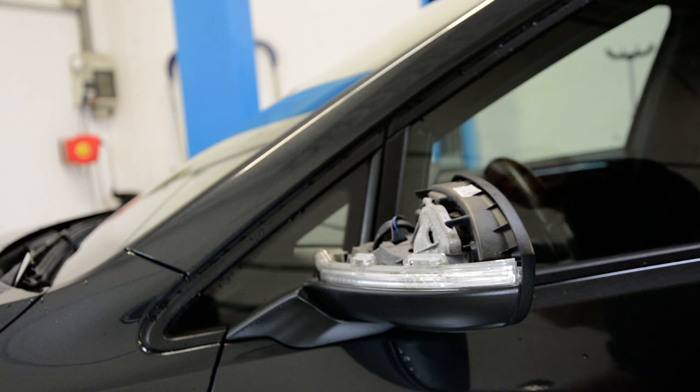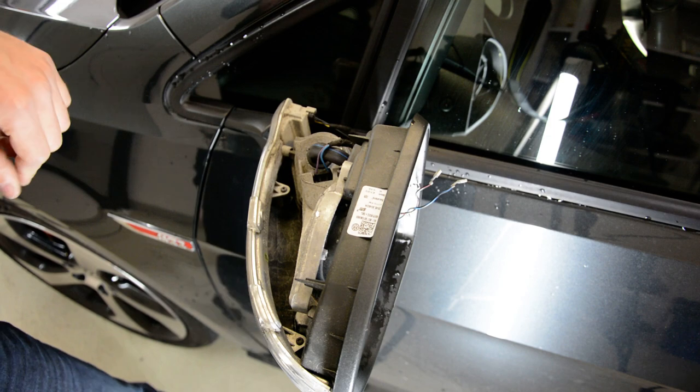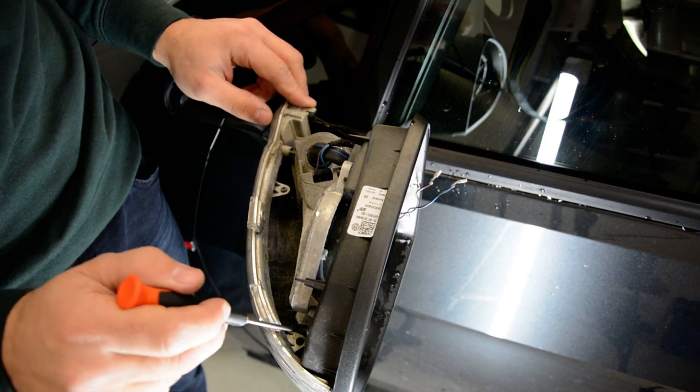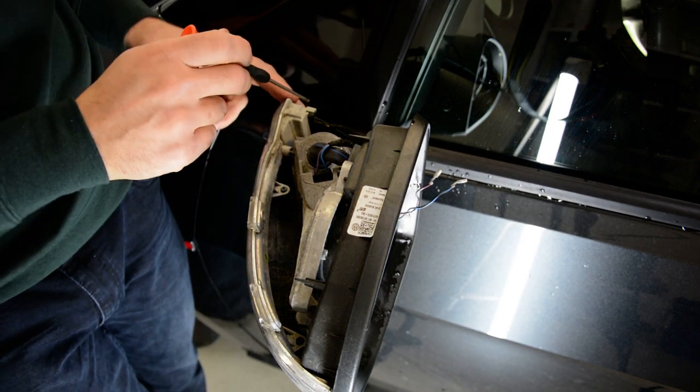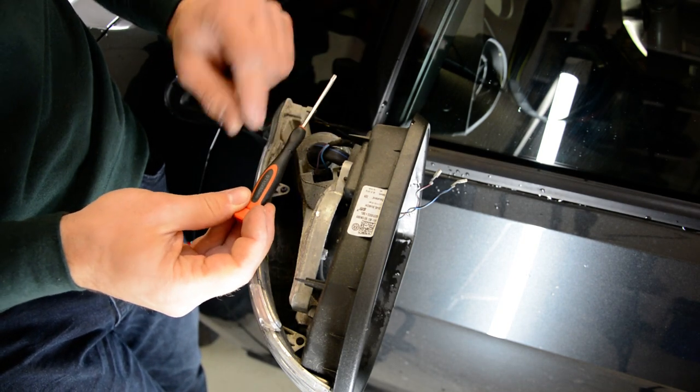I will show you also how to remove the blinker. To remove the blinker you will have two screws — one there, one there — and a cable that you need to disconnect. The torques are T10.